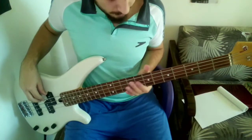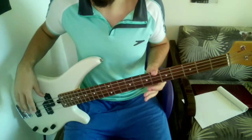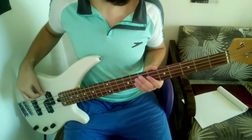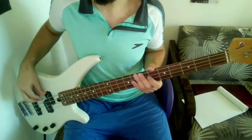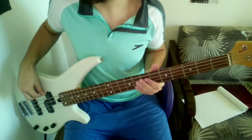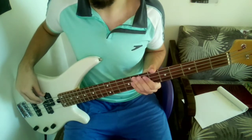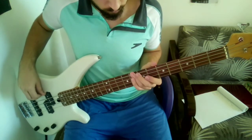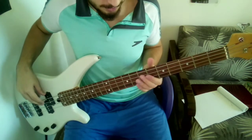Anyway, now you've got that part. This next one is the easiest: open E string, then you play the B on that same string, then again the open E string, and then you play the C on that same string.